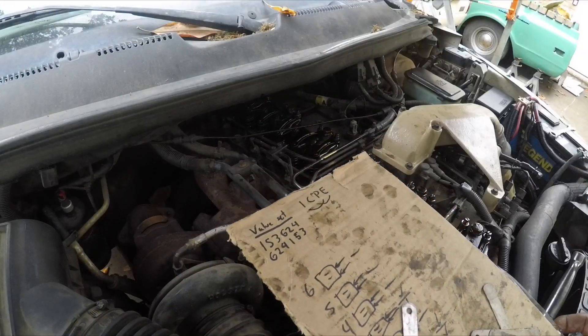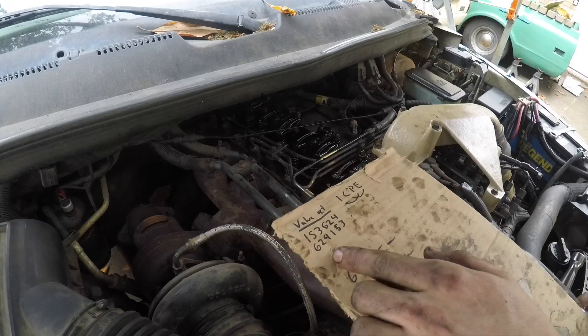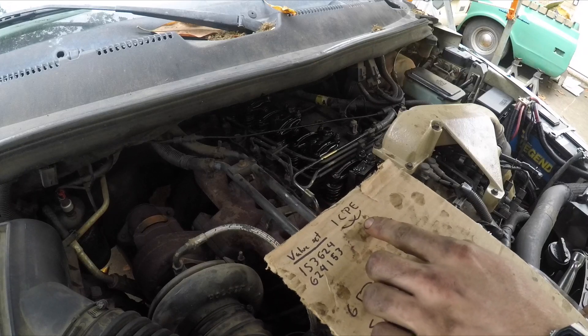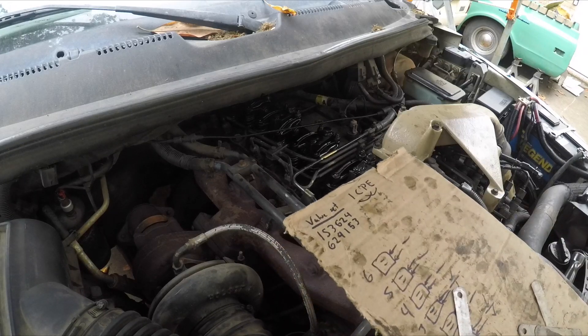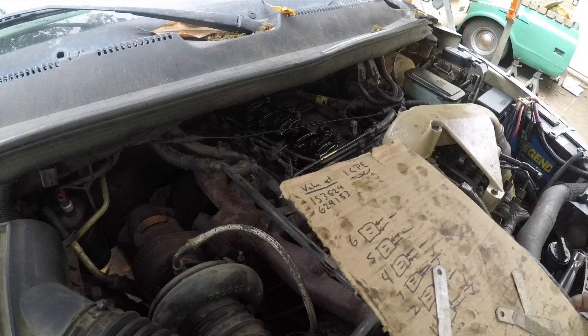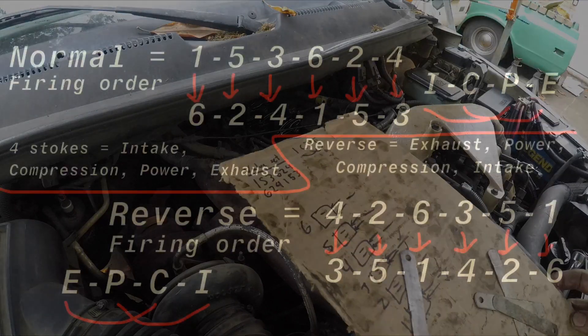Boss Garage did a great video on the firing order and how you can split it in half and get the cylinder pairs — when one's doing intake, one's doing power, one's doing compression, one's doing exhaust. This is all backwards when you're using the alternator nut, because you spin the engine backwards; the other way the belt slips. So I'll just give you an example.